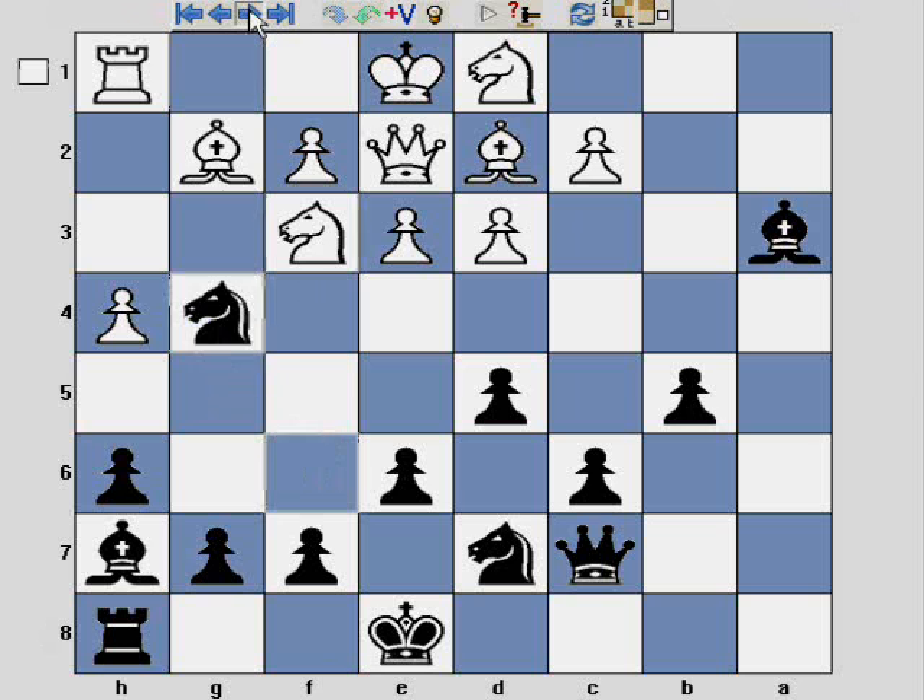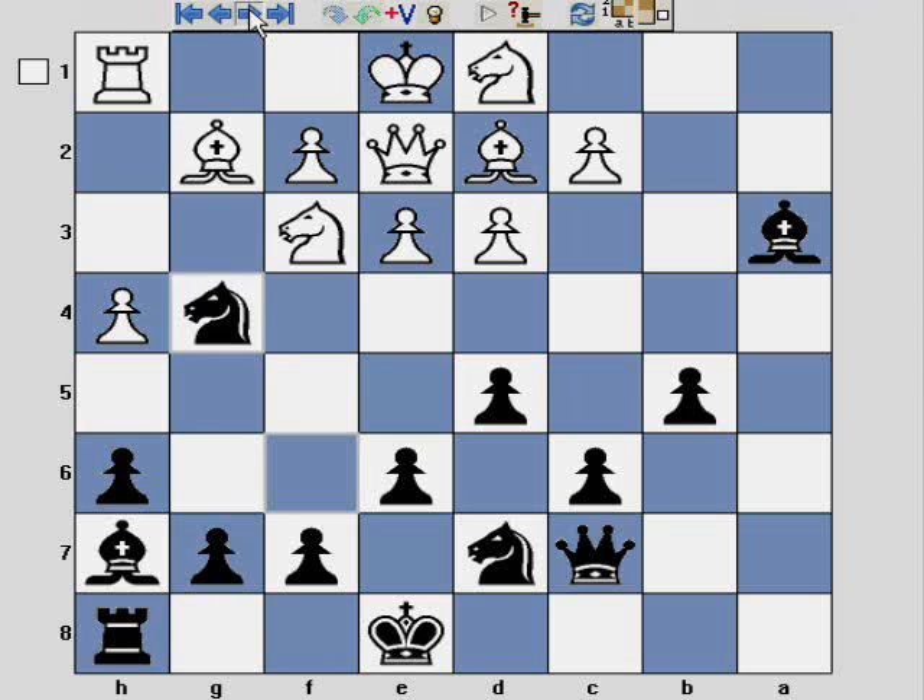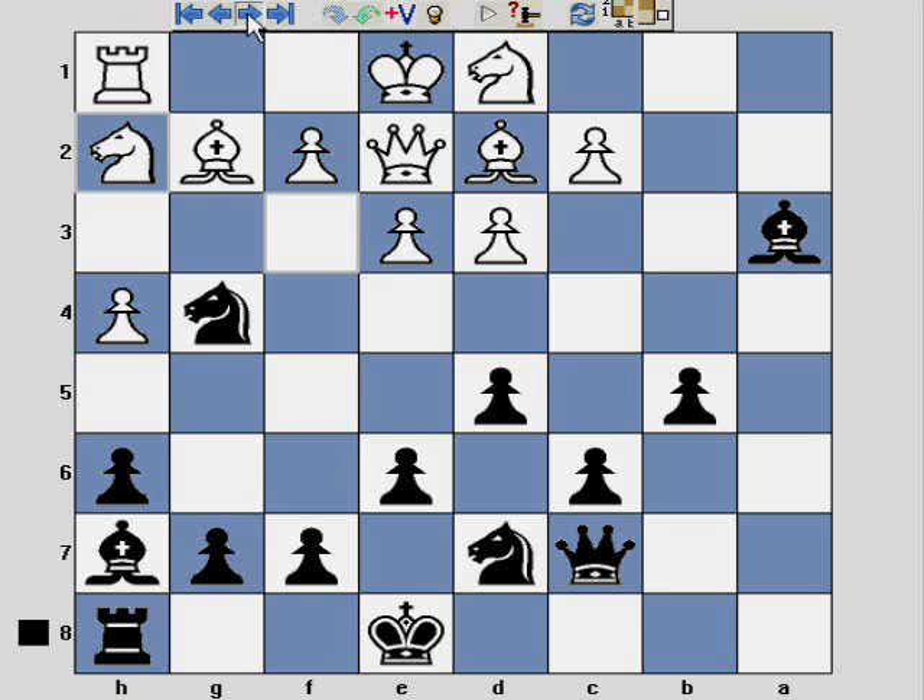The game continues with Nf3, and by playing that, g4 is hanging, so knight takes g4. They then try this primitive discovered attack by playing Nh2, but unfortunately there are now two pieces attacking the knight on h2, and at this point the game really finishes very quickly.